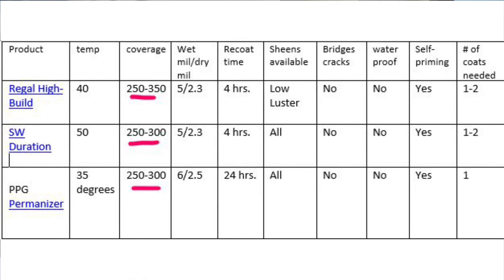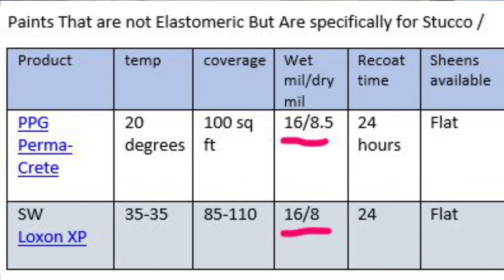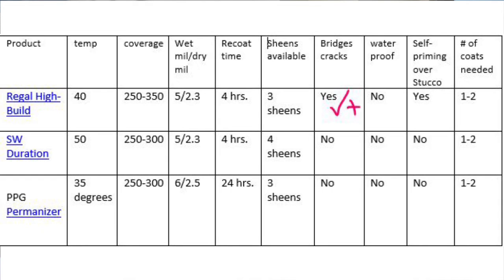These are all very popular products from each manufacturer. The temperature at which they can be applied has a little bit of variance: 40, 50, and 35 degrees. The coverage is about the same across the board. The wet mil and dry mil is almost identical, with the Perma-Crete having a slight edge. The recoat time is four hours, except for the Perma-Crete which is 24 hours. They all come in multiple sheens — flat, low luster, satin — and Duration also has a gloss. Here's where you start to see some significant differences: Regal High Build actually bridges cracks. When you're up on a ladder painting, you can't see those hairline cracks from the ground.